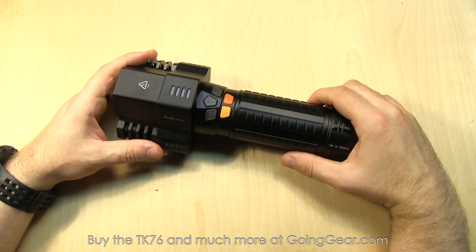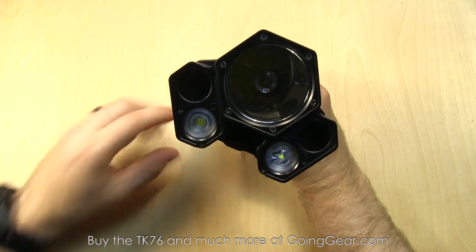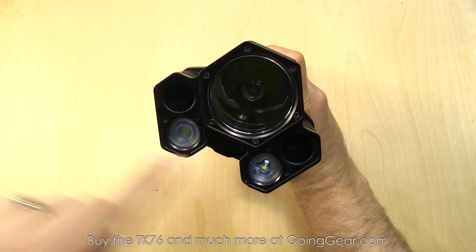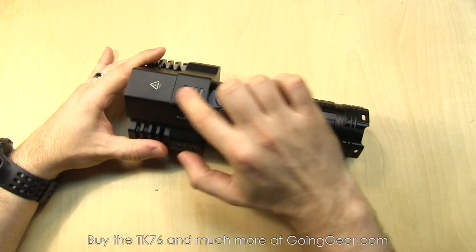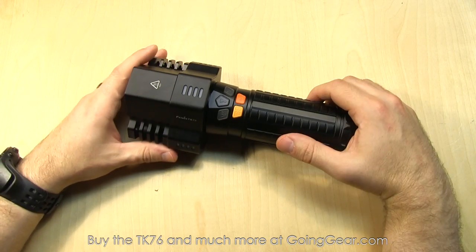Here is the Phoenix TK76. Five different buttons controlling three LEDs, each with their own separate area and reflector or optic. You've got indicator LEDs on the side showing the output level. Whole lot going on with this light.